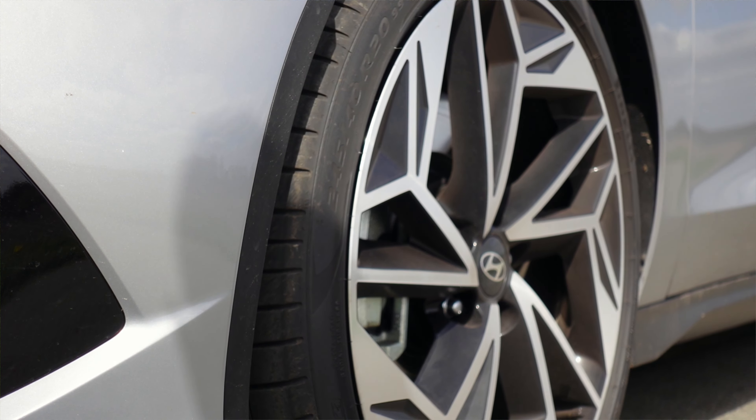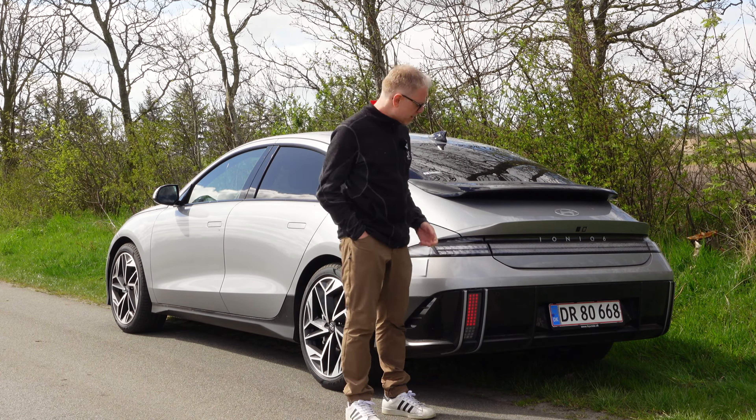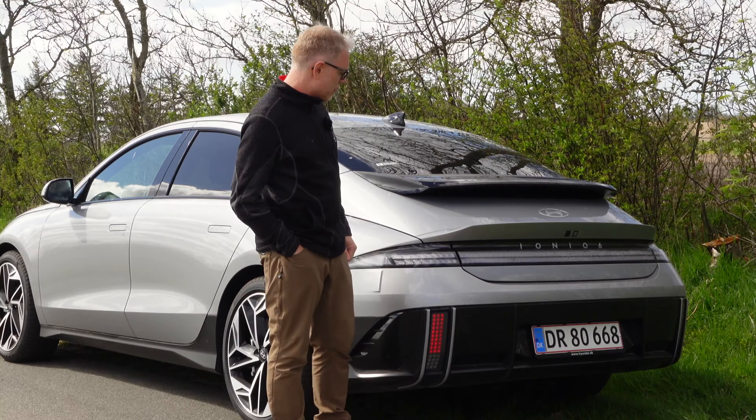You also have the possibility when buying an IONIQ 6 of speccing the car with different side mirrors. This one has the standard traditional side mirrors, which I would go with, but you can also put cameras here and get screens inside the car — a system you may know from the Audi e-tron. I've tried these systems a couple of times and I can't get used to it. I like the traditional mirrors, and the gain in range is so little — just a few kilometers — so I wouldn't care.